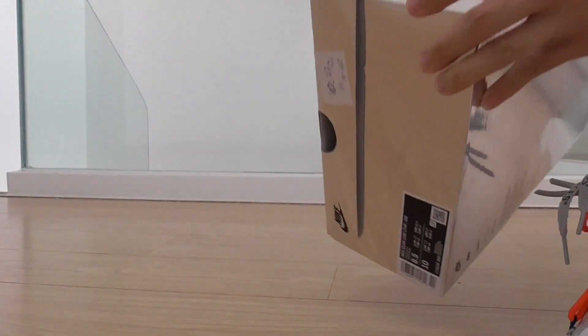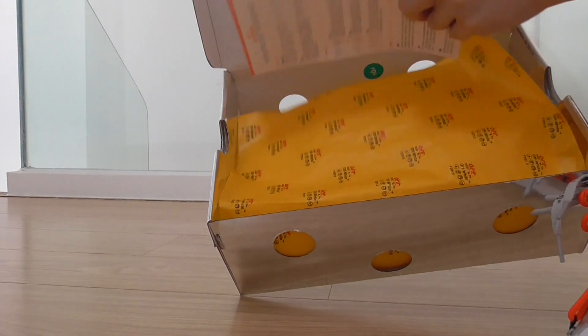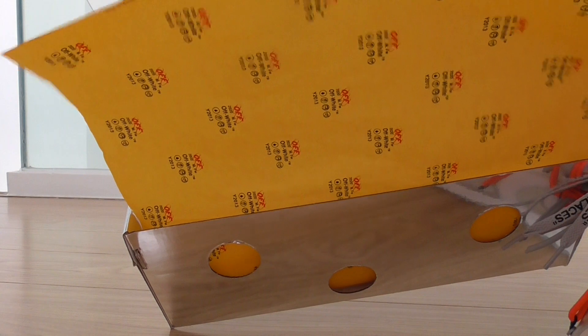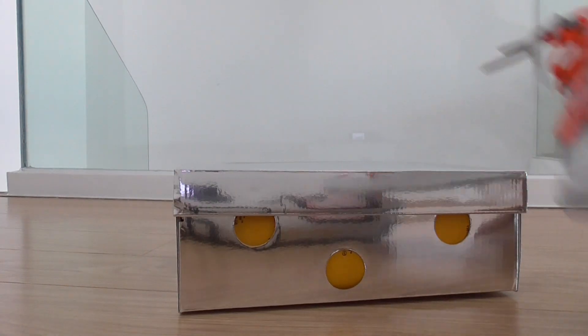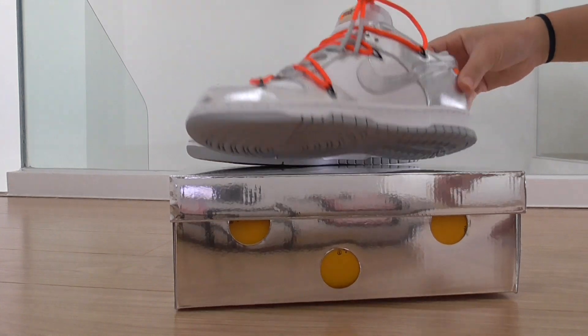This side got the size label and all the information. The inside of the box got a card, and this tissue paper is for the Off-White sneakers, and also another pure white tissue paper.